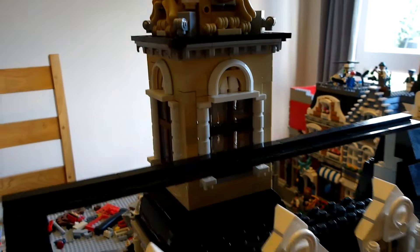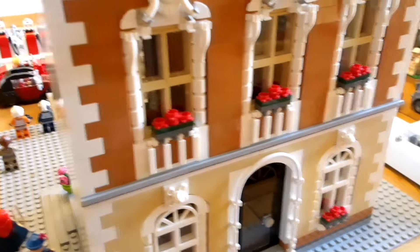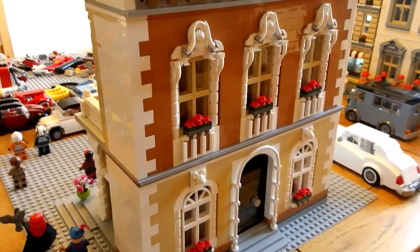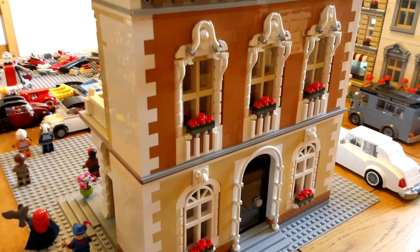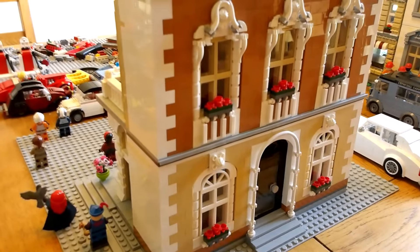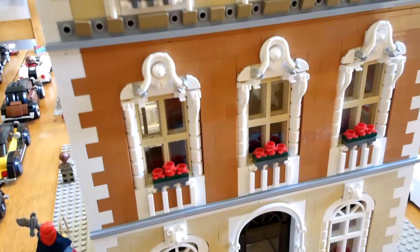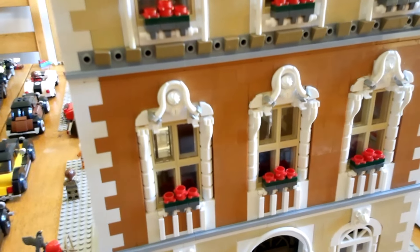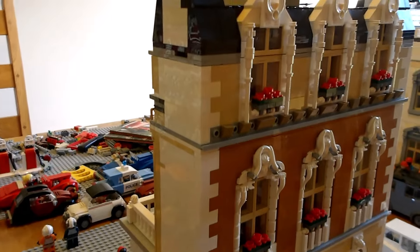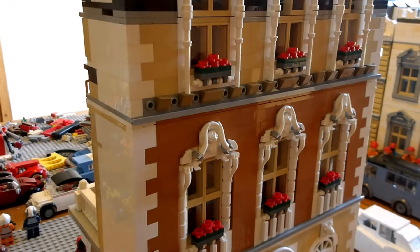Speaking of Bricklink, it can be rather frustrating ordering stuff from there sometimes — you have to wait a few days for things to arrive. I've had one or two problems recently where I've ordered rare parts such as car tyres and little fiddly spanners that I need for my car engines, where a couple of people have advertised these rare parts on Bricklink. Then when you order the stuff along with a load of other stuff to bulk up the order, they've come back and said they actually haven't got those rare parts after all. So you end up sometimes buying a load of stuff you don't really need just to get those rare parts, which then never materialise.